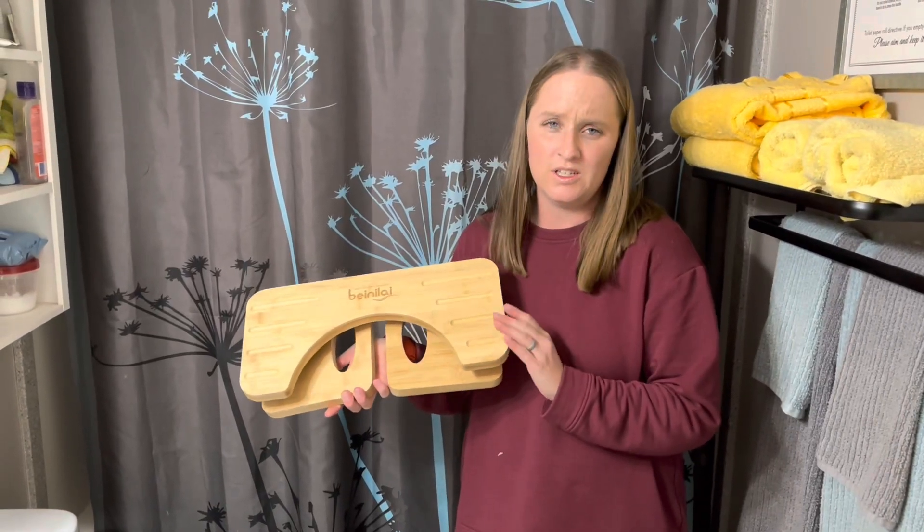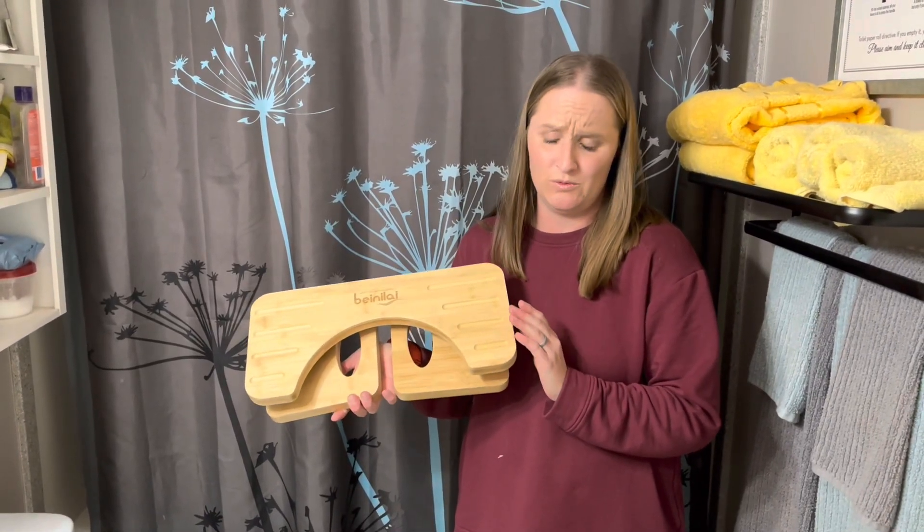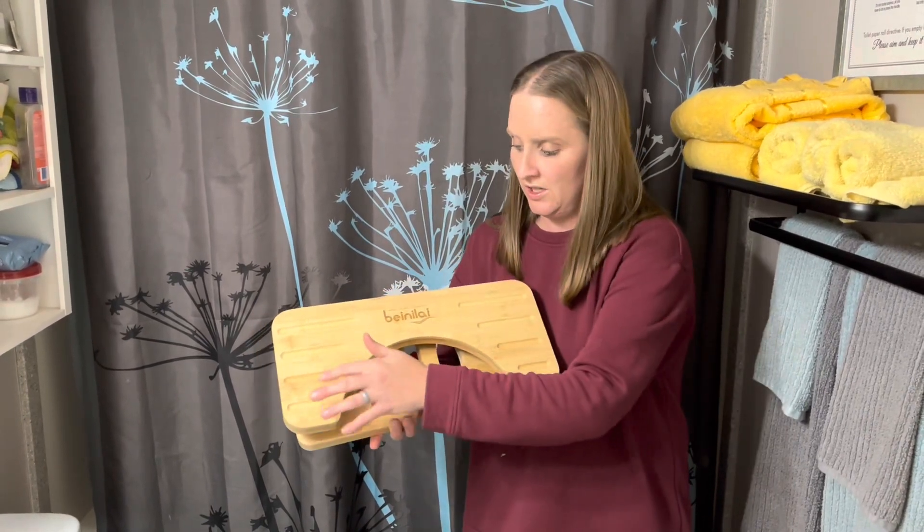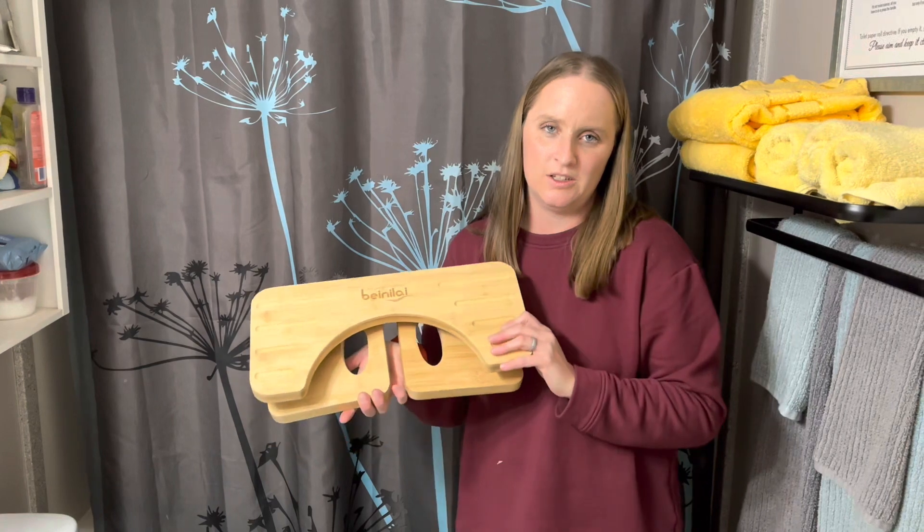I have here a toilet stool. It's made from bamboo, so it's really nice. You can see it has anti-slip grooves right here, so when your feet are up on here, you're not going to slip off.